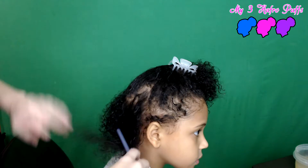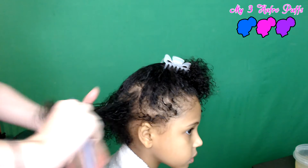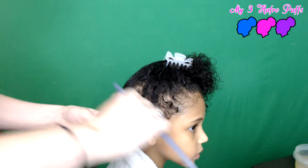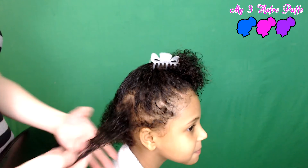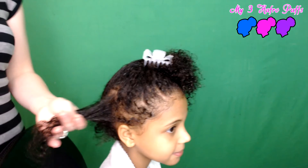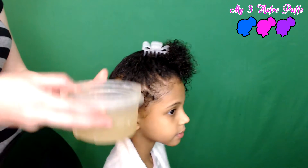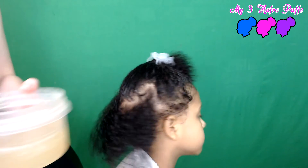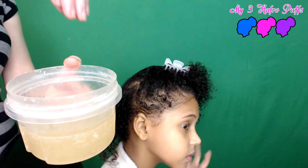You want to take kind of small sections — it doesn't have to be too small, maybe a section like this. All you do is take some of the gel and run it through. Take a small section, make sure it's detangled, and then add your gel. I have the homemade flaxseed gel — it's a bit of a weird consistency, I'm trying to show you.